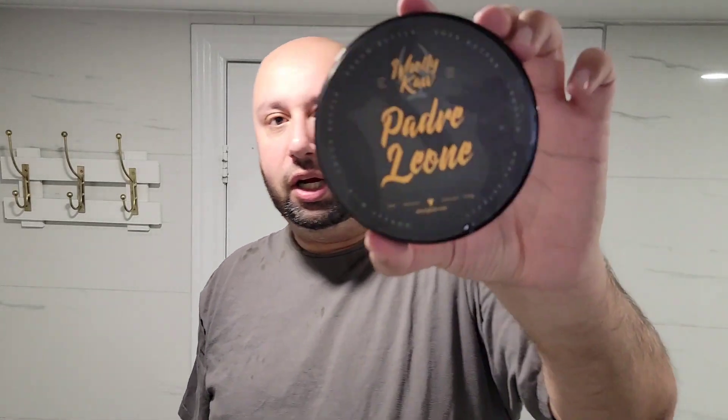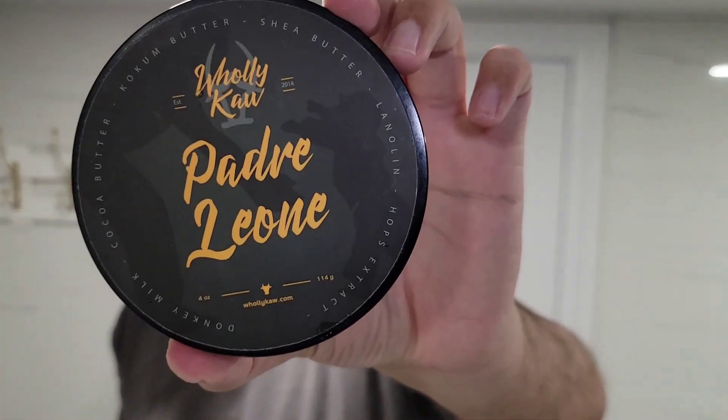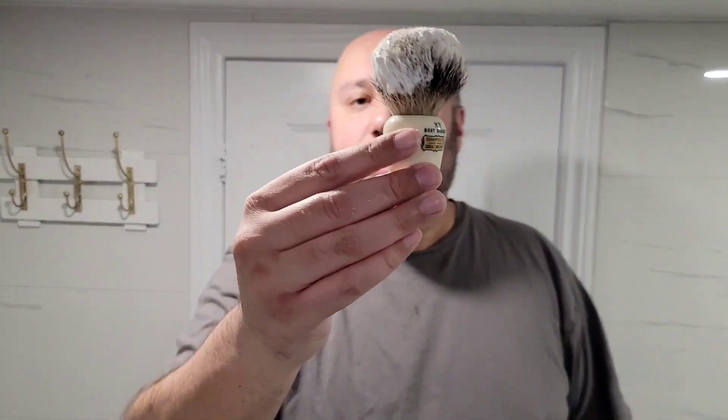For the shave, I will be using Polica Padre Leon. You guys know I love that donkey milk, so I gotta do that. For the brush, we got the Commodore X3 by Simpson. I've already had it preloaded with the soap.